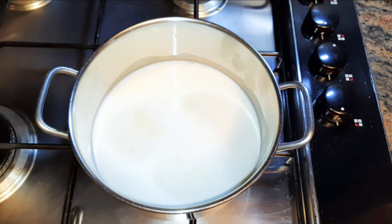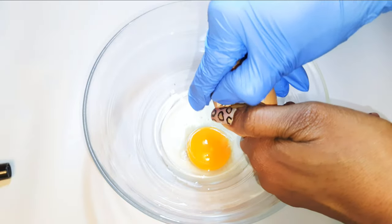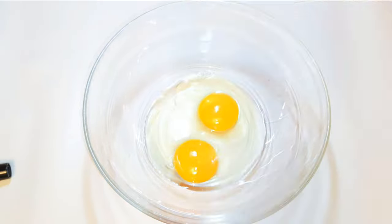I must say, if you want it very sweet you can go ahead and add two tablespoons of sugar to the milk, but I feel the caramel has enough sugar so I don't add sugar. Whilst the milk is warming, I'll get a bowl and come in with two whole eggs.